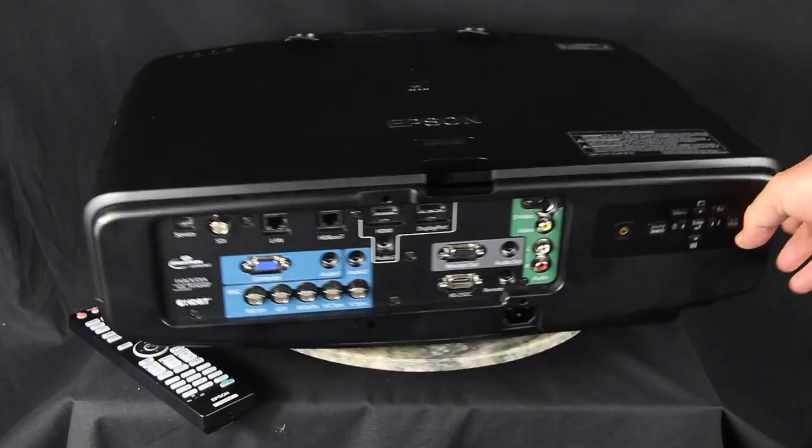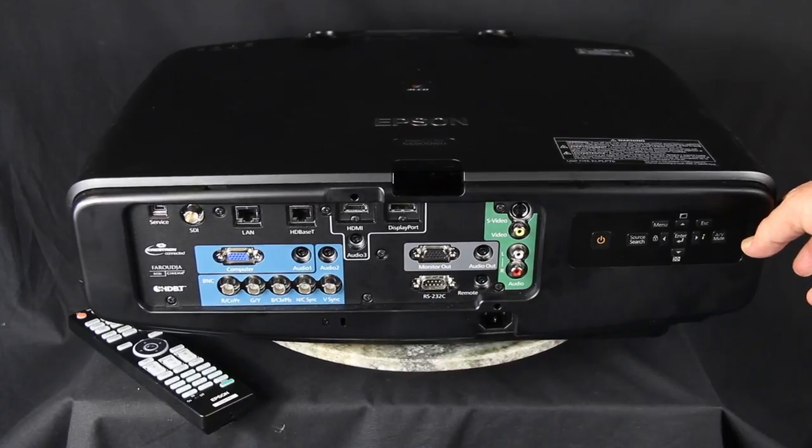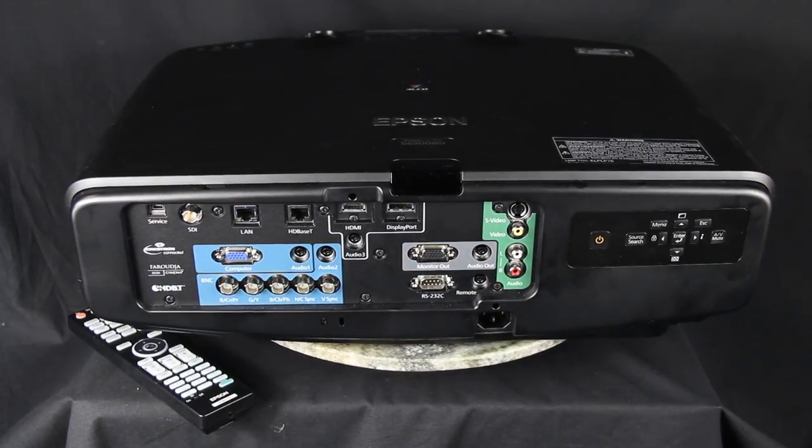Moving on to the back, we find not only all the usual inputs and connectors but also the projector's control panel. It has the usual power buttons — once for on, twice for off — source search, menu button for navigation, four arrow keys in a diamond configuration, escape which takes you back up a level in the menus, and the enter button. Far to the right is the AV mute. Each of the four arrow keys also does something else when you're not in the menus: top and bottom work with keystone correction and advanced warping features, the left one locks out the control panel, and the right brings up info.